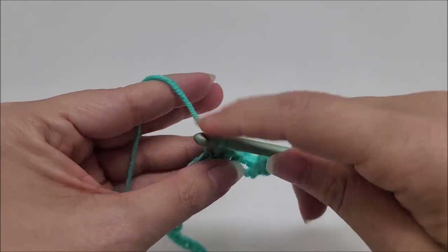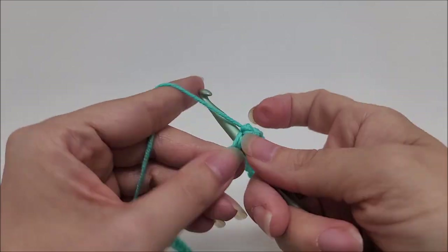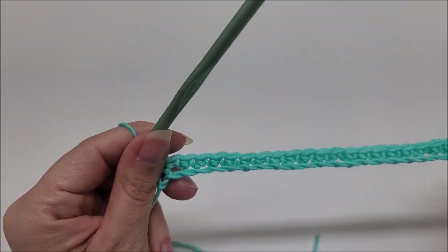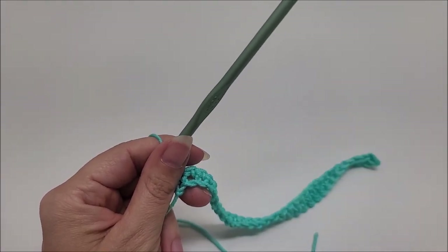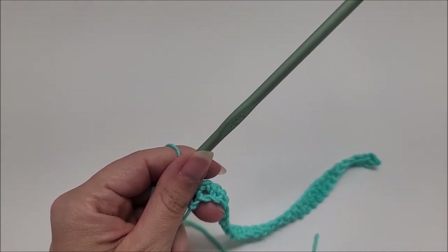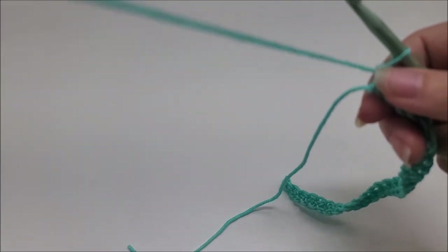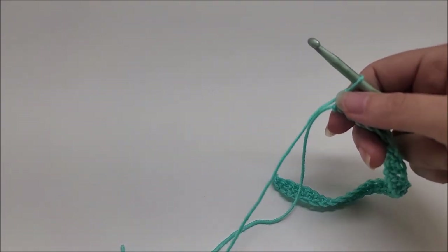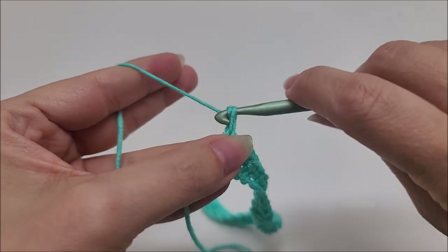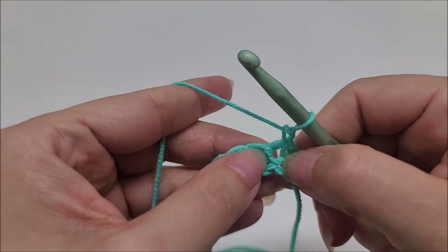Row one is one single crochet on every stitch until you get to the end of the row. Once we finish row one, we're going to start the repeat rows. It is a five-row repeat: rows two, three, four, five, and six are the repeat rows, and they're very easy to do. There are timestamps that'll take you directly to the beginning of each row. Row two: chain one and turn your work — that chain one does not count as a stitch. Go right back into the very first stitch and work two double crochets into it.